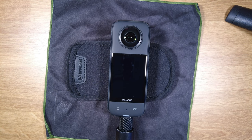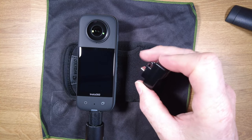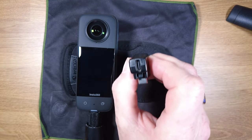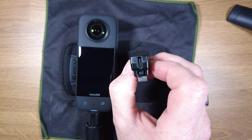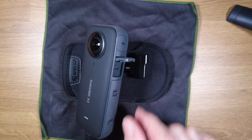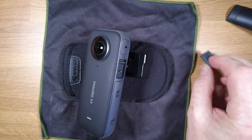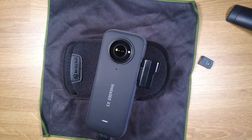Let's go through the process of setting up the external microphone adapter on the X3. This is the little device we're talking about — a tiny adapter that plugs into the side. The adapter has a 3.5mm microphone jack on the side and also USB-C pass-through, so you can plug in a USB-C cable to continue charging your camera while using the adapter. To attach it, on the side there's a little door which you have to remove — you can't just open it, you have to pull it off. It has a hinge clip that allows you to pull it off, and then the adapter plugs into the USB-C and snaps firmly in place.